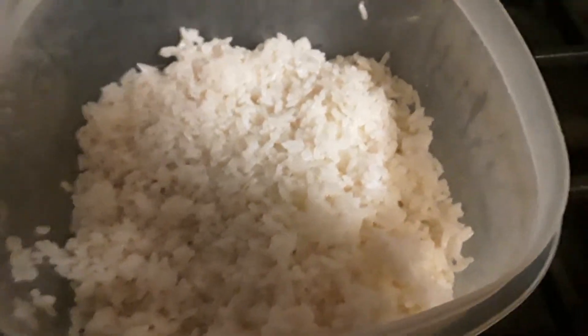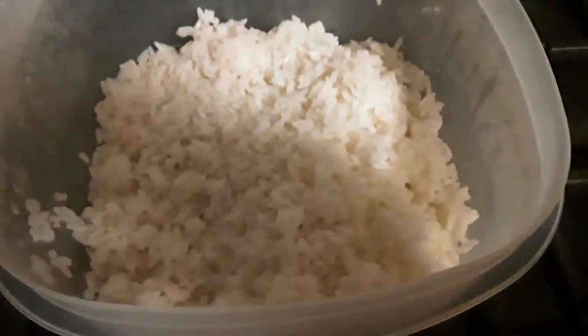Hey guys, how are you today? We have some white rice left over but nothing to go with it, so I decided to make some corned beef. I got the corned beef here in the can — let me show it to you.